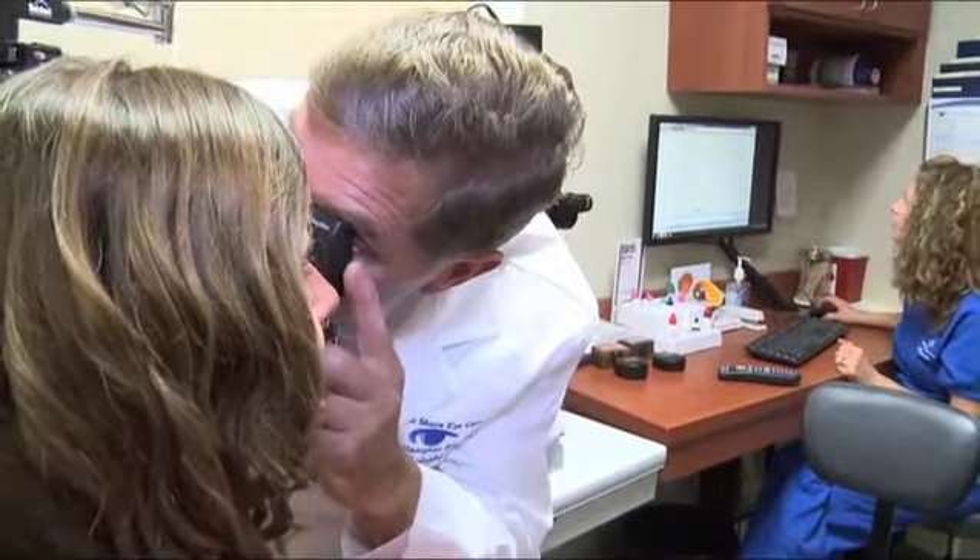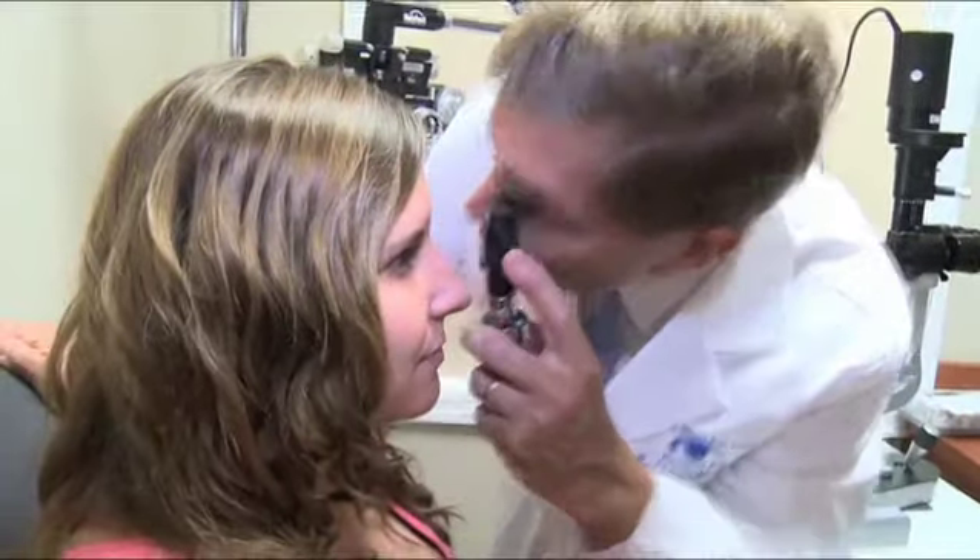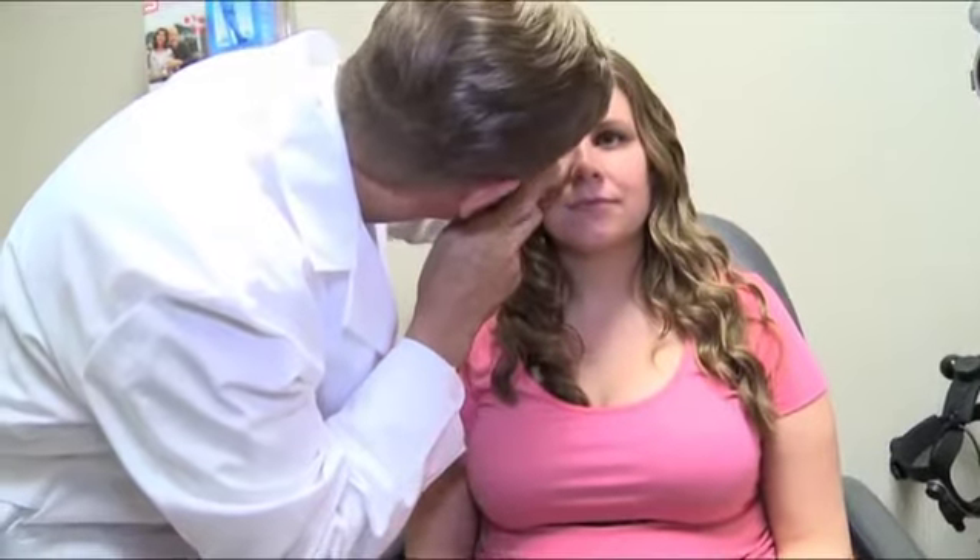When they first arrive at the hospital or the ambulatory surgery center, they're prepped for surgery — their eyes are cleaned and they're given dilating drops to dilate the pupil. They're then brought into the operating room, where a little bit of sedation is given just to relax the patient and take the edge off. At that point, the nurses are getting all the instruments ready, the microscope is focused, and then the surgical procedure begins.